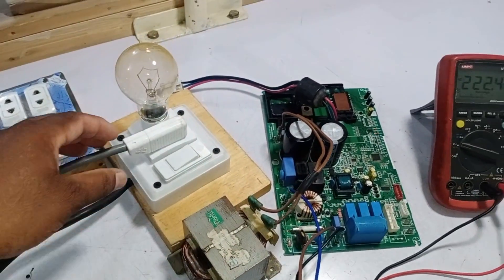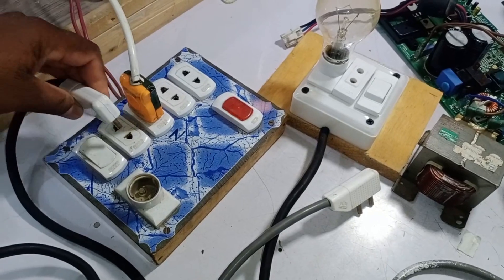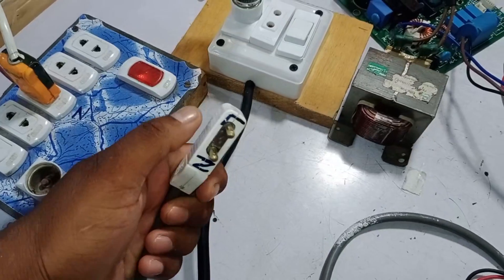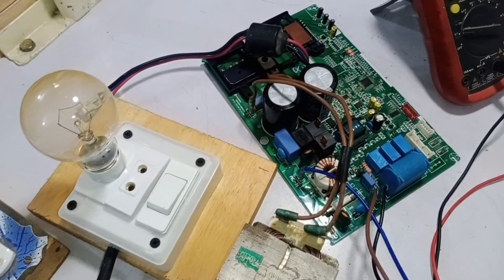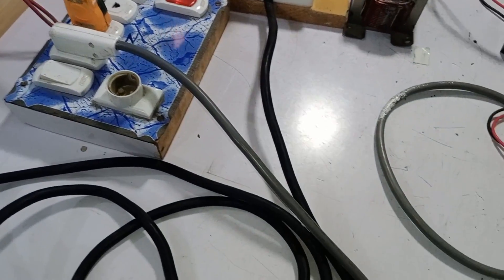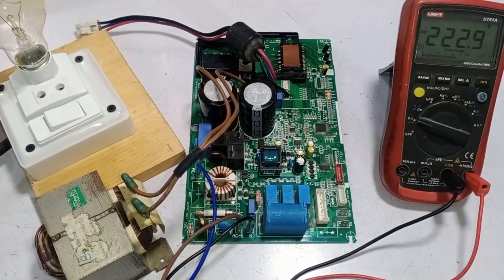Now I will show you how to test the circuit board without the series board. I am removing the plug attached to the series board from the electric board. I have already marked line and neutral on my electric board and on the plug. I will insert the plug directly into the electric board, using the same wire I used with the series board, so I can compare testing with and without the series board.